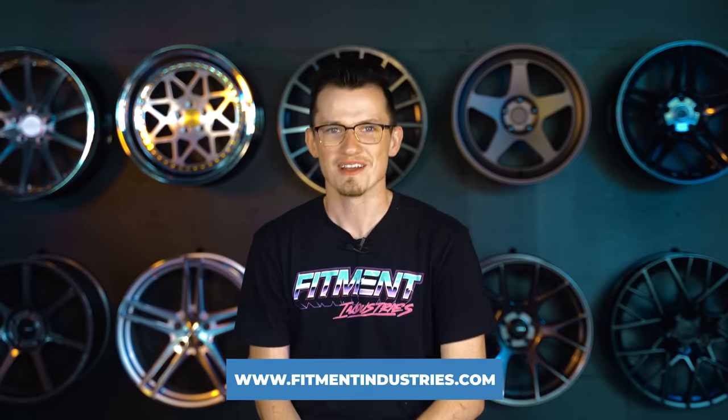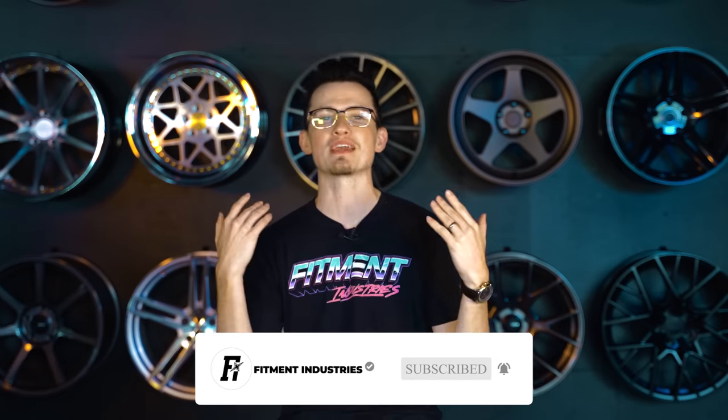If you're looking for aftermarket wheels, tires, or suspension, you know where to go: fitmentindustries.com. Let us know what you want us to talk about next in the comments section below so we can keep making awesome videos like this. I'm Alex from Fitment Industries and we will see you later. Peace.